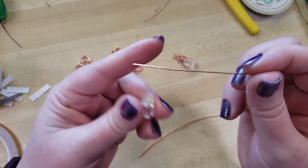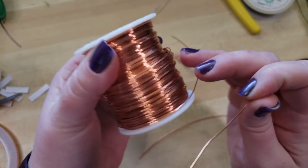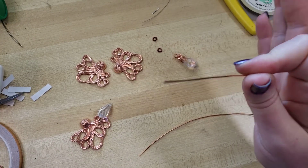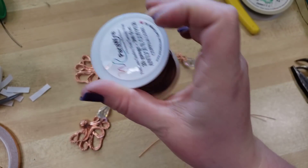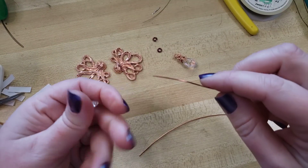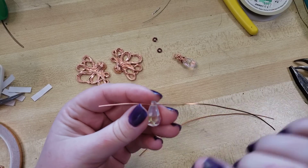Here I'm using 20-gauge wire from parawire.com. This is bare copper because I'm going to be oxidizing it, but their enameled wire works phenomenally — you don't have to worry about it tarnishing or turning you green — and they have it in such a wide variety of colors that there really is something for every project.